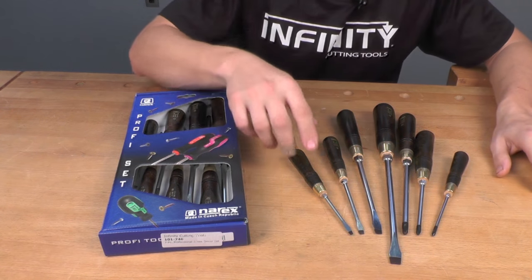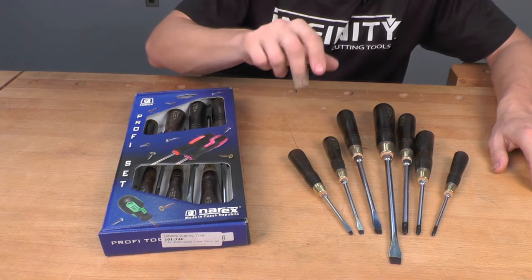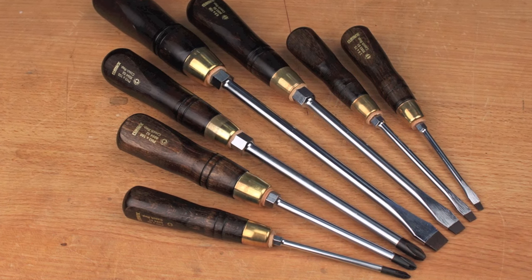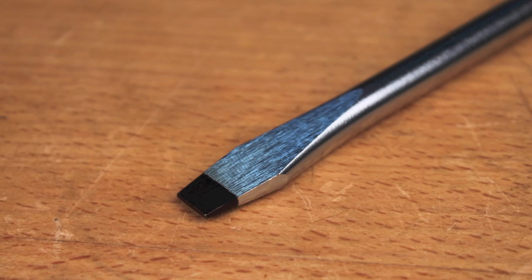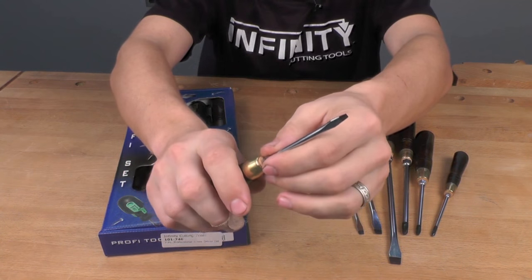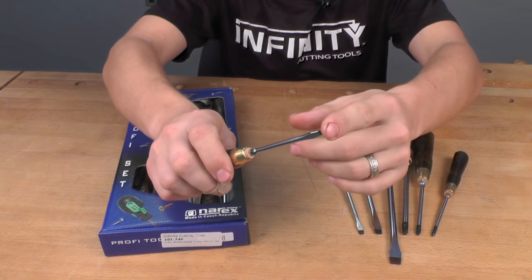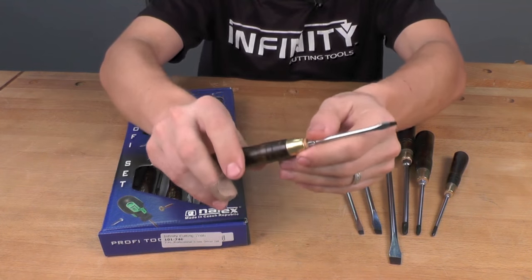The set has four flat blade screwdrivers and three Phillips screwdrivers. All of these screwdrivers have a beautiful chrome-plated high-alloy CR-V steel shank and blade, with the tip of the blade itself not chrome-plated but having a black coating. That black coating gives much better friction in the head of the screw and is much less likely to cam out, meaning the tip of the screwdriver is more secure and you're less likely to damage both the screw and the screwdriver.